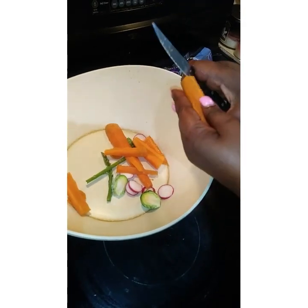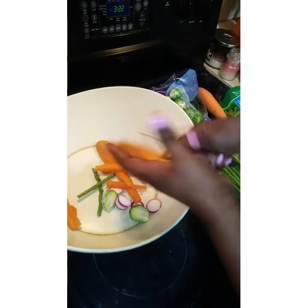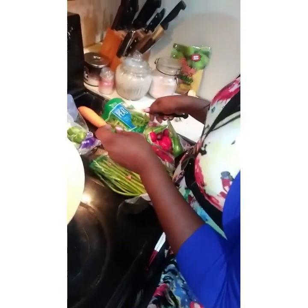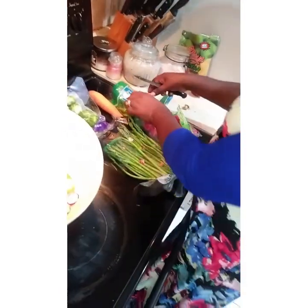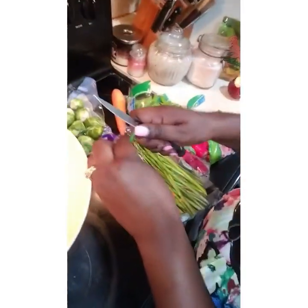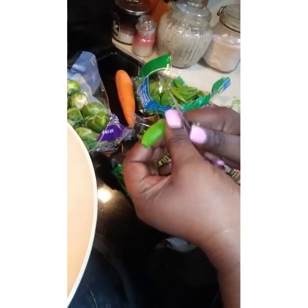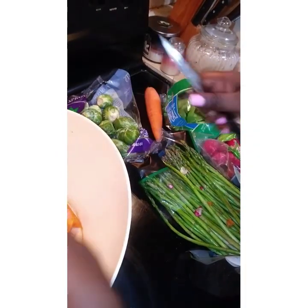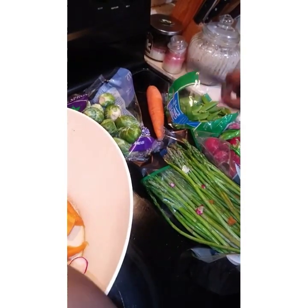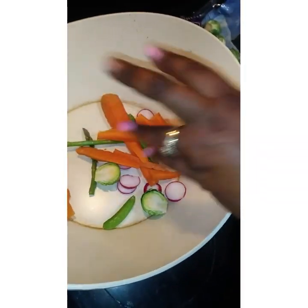After doing this, you can wash them first or do it like this. This is my sugar snap peas. You can see it, it's very healthy. Anything green is healthy, anything yellow is healthy. So I'm going to strip them, and then I'm going to put some olive oil and rub it together.